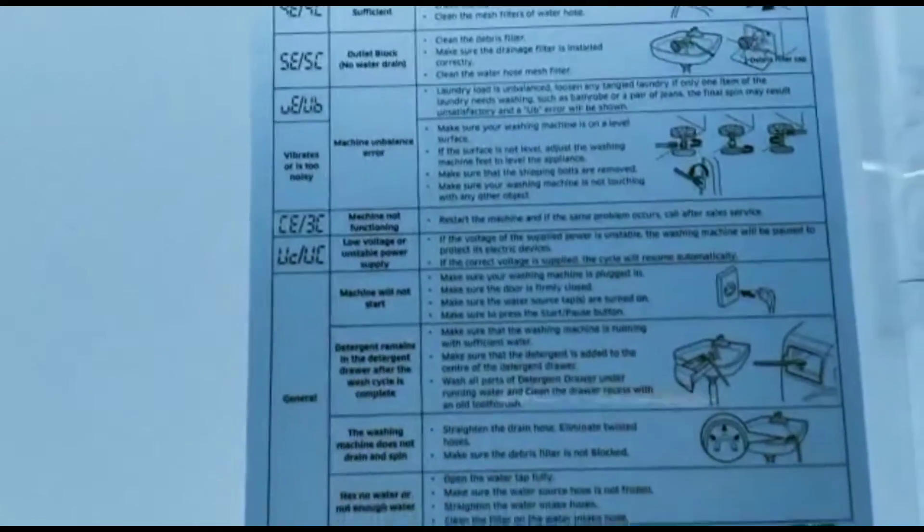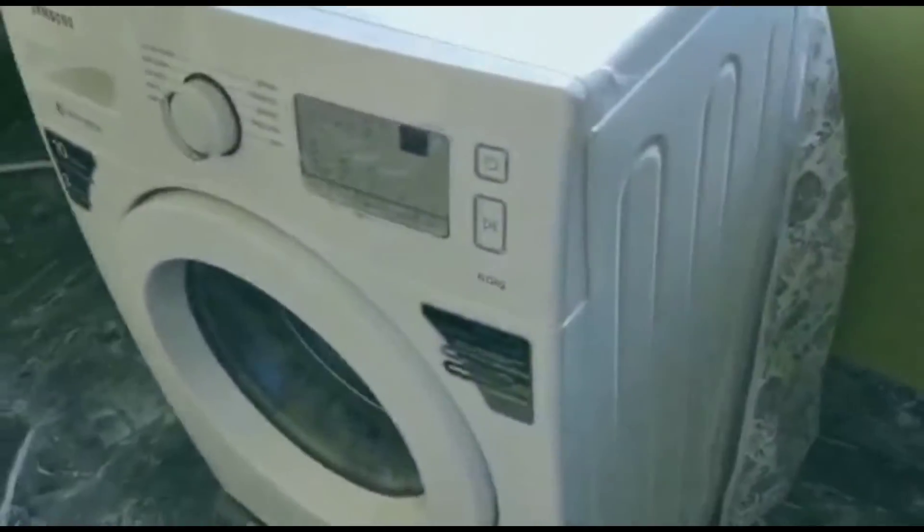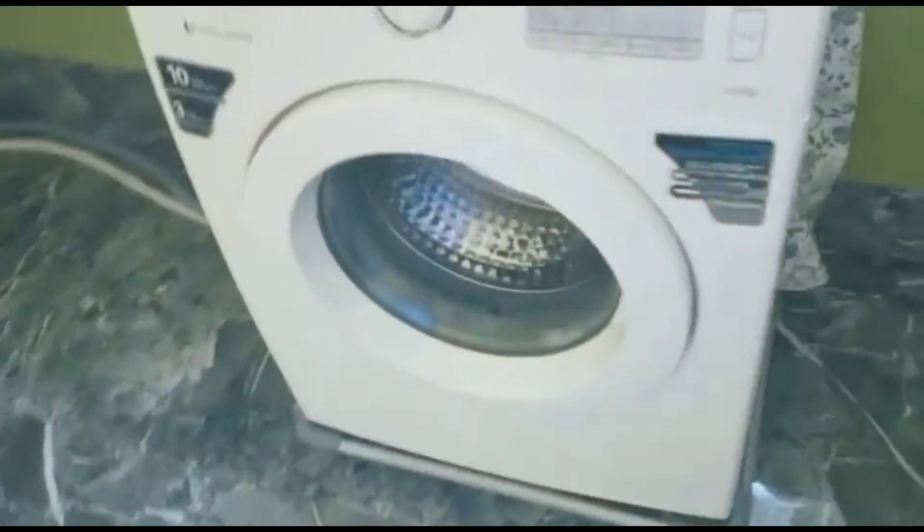It has a quick wash setting for a wash cycle of 15 to 30 minutes. Coming to the special features: it has digital inverter technology, aqua stop, diamond drum, silver wash, big capacity, wide door, and user friendly display.